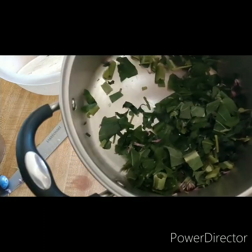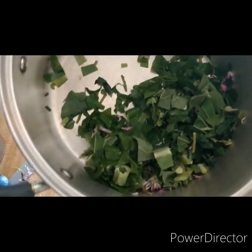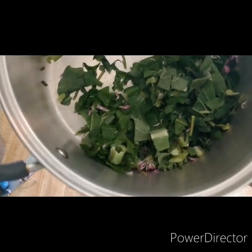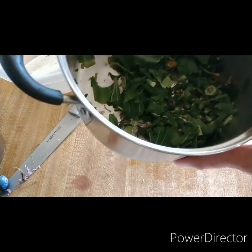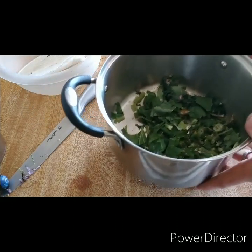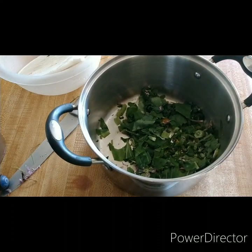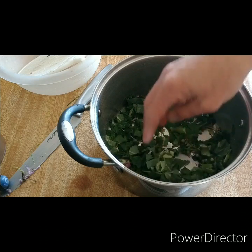Another herb I'm adding is goldenseal. Goldenseal is a really powerful antifungal and antimicrobial. You can find it in the wild, but check your local laws to make sure it's okay to harvest it — you may need a permit. You can also grow it yourself; there are places online to buy the roots, though it's a finicky plant. The common misconception is that you want to take the golden seal root — according to new science, the green leaves have just as much of the properties, and they actually neutralize some of the alkaline content of the roots, making it better for you.